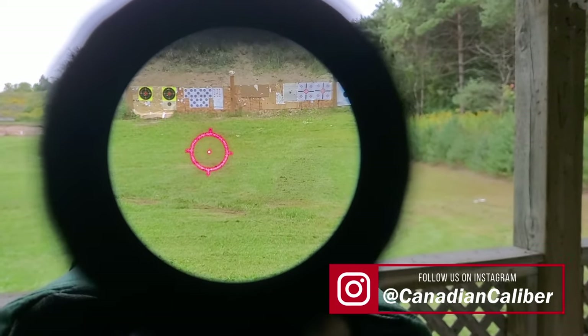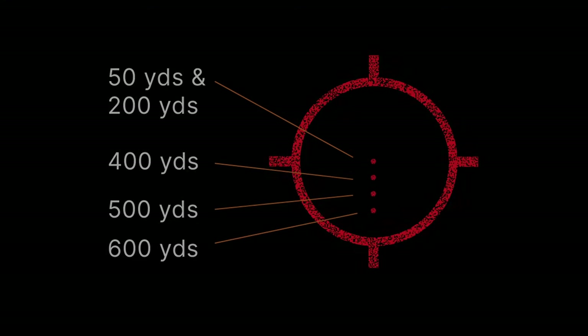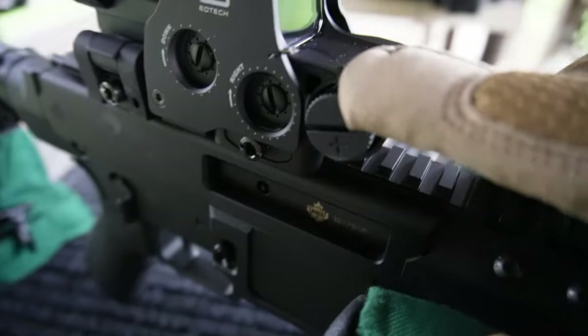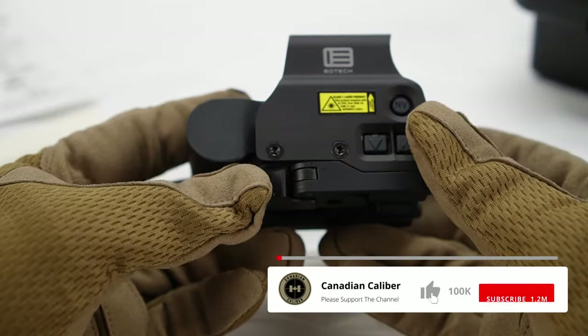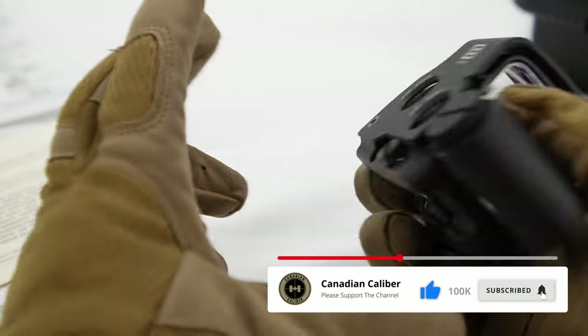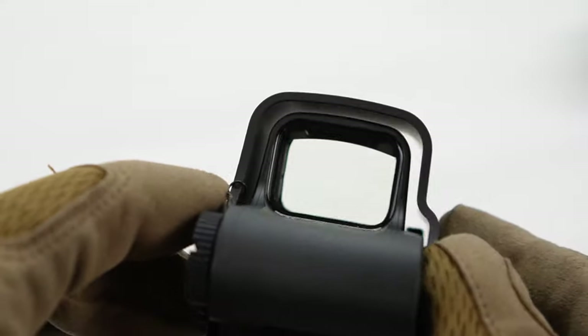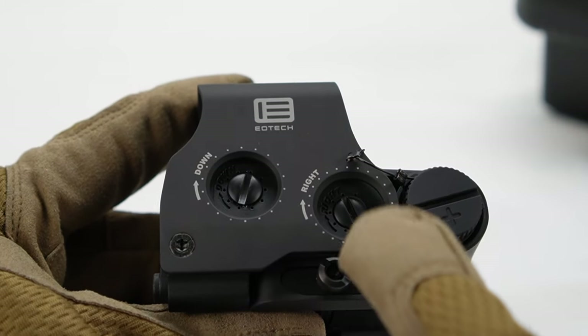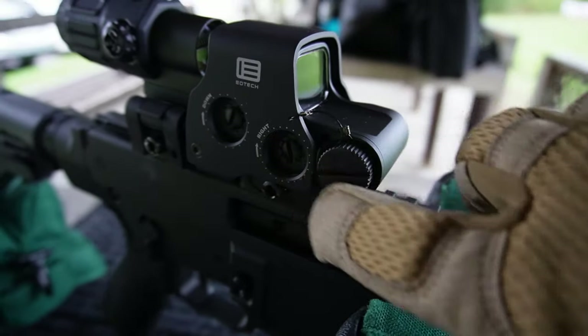A crisp and clear reticle — the 68 MOA ring surrounds a 1 MOA center dot. Other models on the market have multiple dots for several distances. It takes one CR123 battery, and this thing is durable, feels premium, and its battery life offers around 1,000 continuous hours depending on settings and temperature. It's very easy to dial in your shots with windage and elevation adjustments at 0.5 MOA per click.